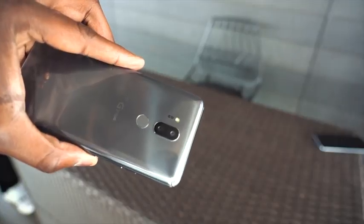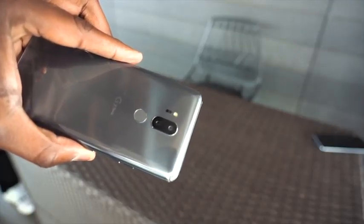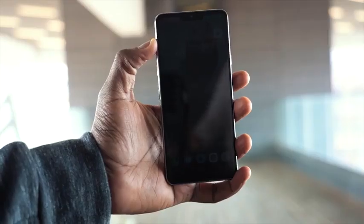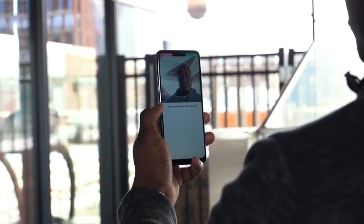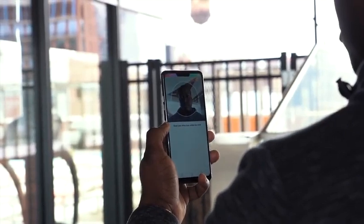The device is really nice and comfortable to hold. It's got a really nice feel to it — that nice brushed aluminum feel all around. It's got wireless charging, it's got water resistance as well, so that's also very nice. You've also got face unlock, which is pretty easy to set up and super fast.